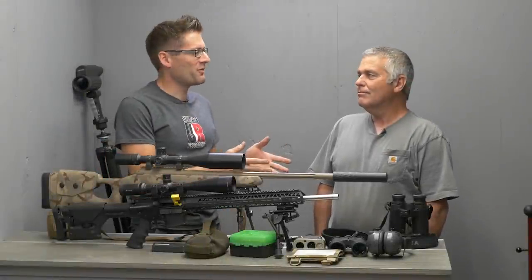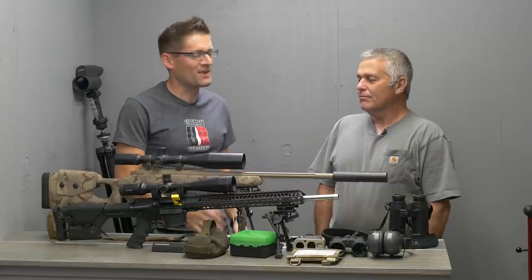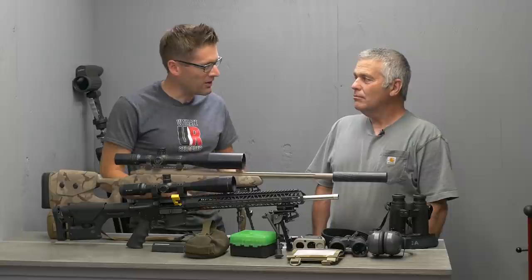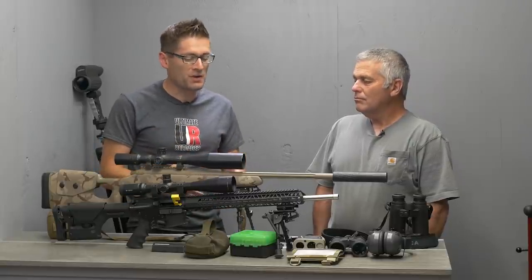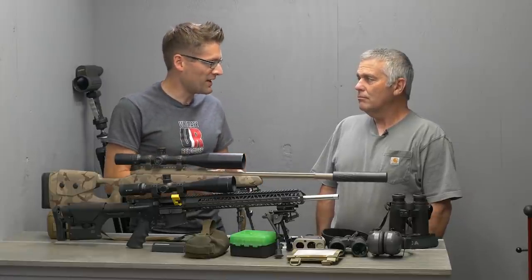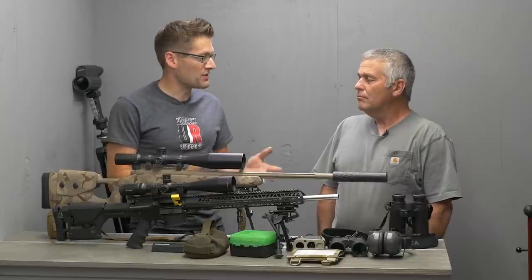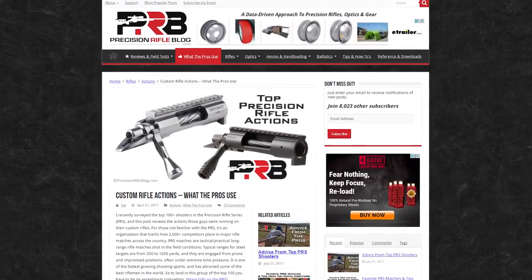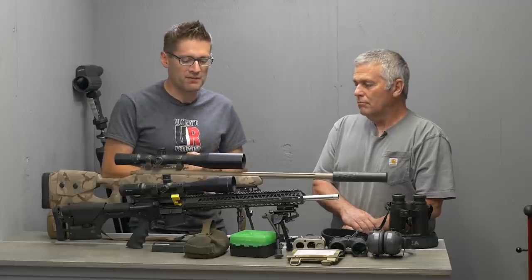I'm here again with my shooting partner and friend Jim Finlay. We're talking about my first PRS match. In the last video, we talked about the experience — getting ready, preparing, practicing, the whole end-to-end experience. This time we're going to talk about the gear. A couple sources I'd recommend: Cal Zant has a blog called the Precision Rifle Blog with a lot of great info, including what the pros use.